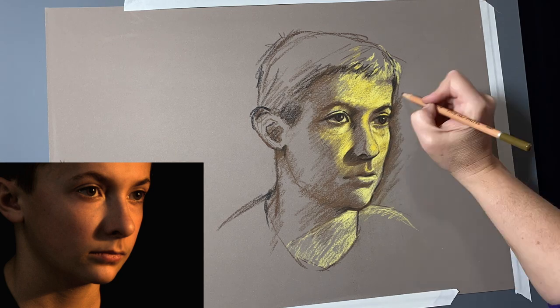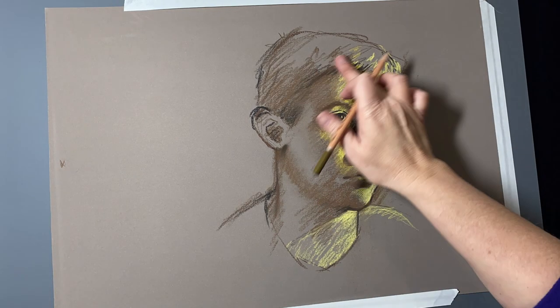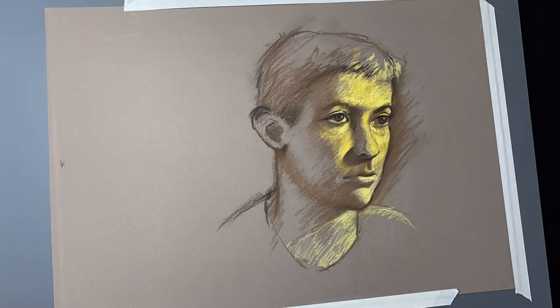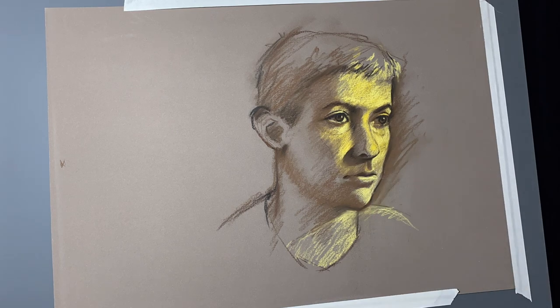After that, I start finding a little bit more of the core shadows and again, always refining the drawing as I go. Here I blur things out just a little bit with my fingers, then come back in with that black pastel pencil again to really set the edges of things so I really know where things begin and end.